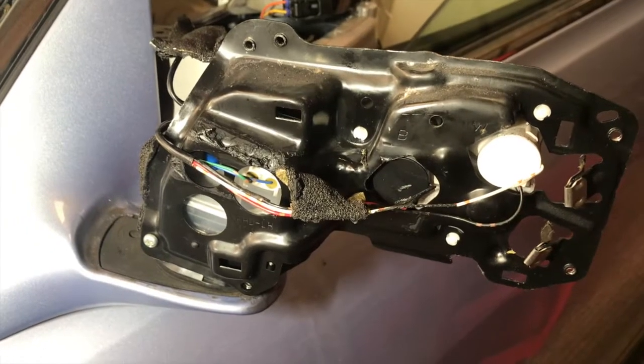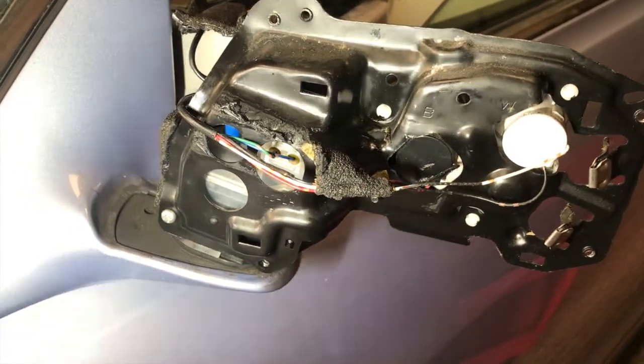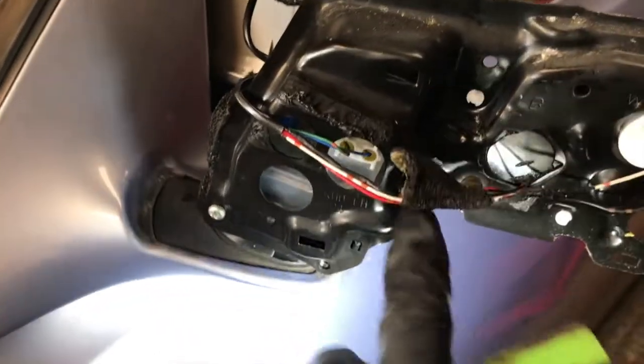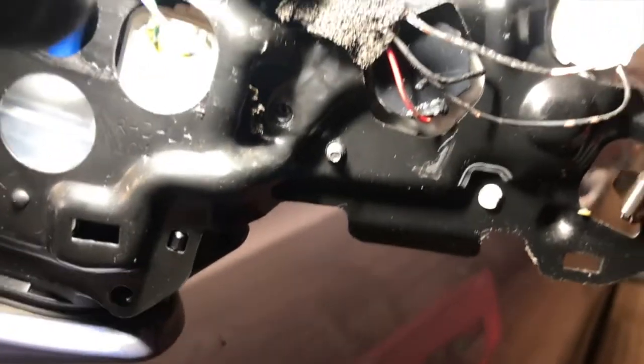To remove the metal plate from the rest of the support there's three screws on the back. You can see one remaining here, two, and the third one goes under this harness. You can probably see it better that way — that's three.